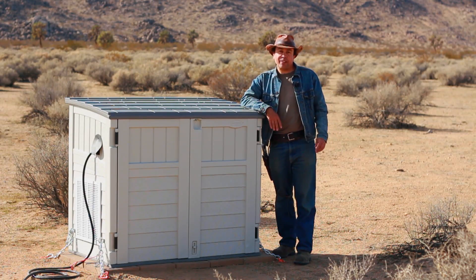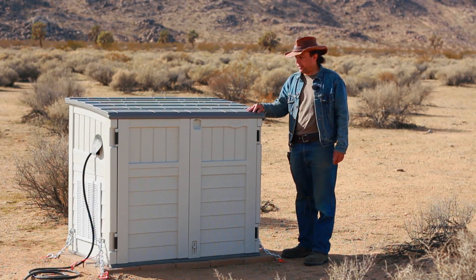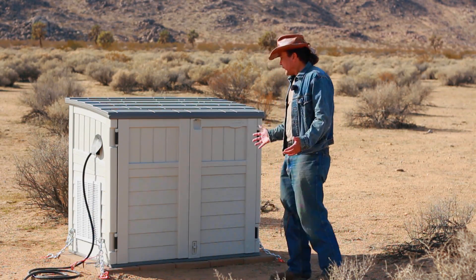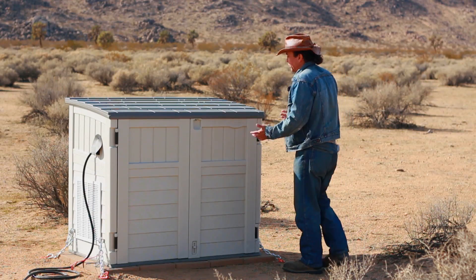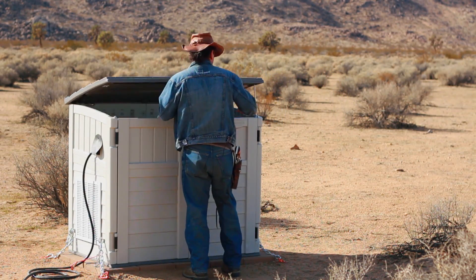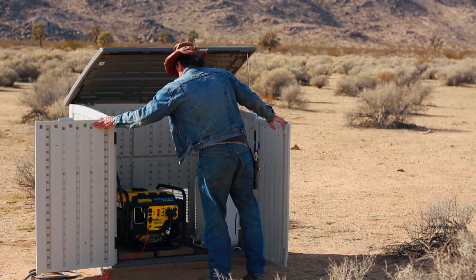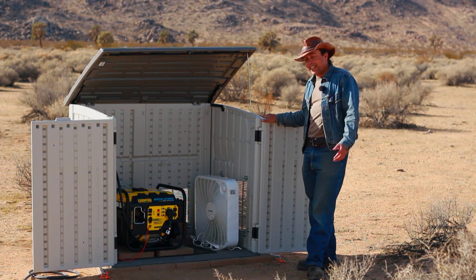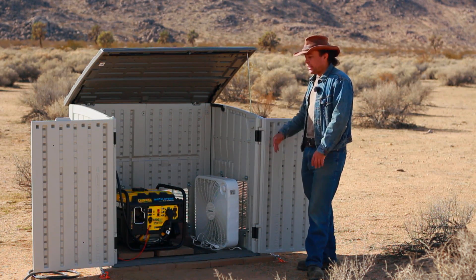Because generators are not waterproof, a lot of people build things like this — a little shed that they can put the generator in. The problem, of course, is overheating. So if you build one of these, you need to put a lot of vents in it so you can air it out and make sure the generator inside is getting enough oxygen to keep running. And obviously you don't want the heat of the generator to be melting the shed.